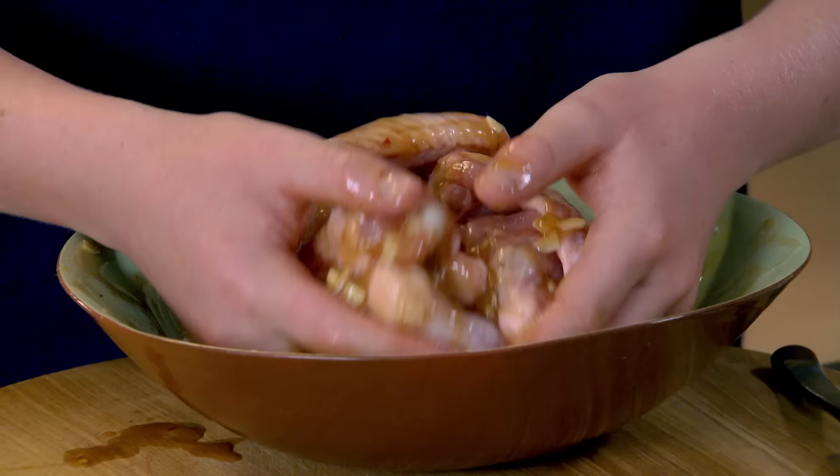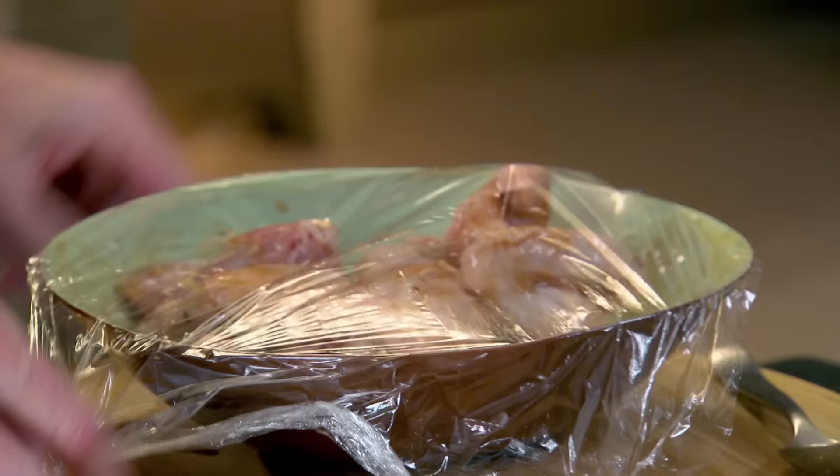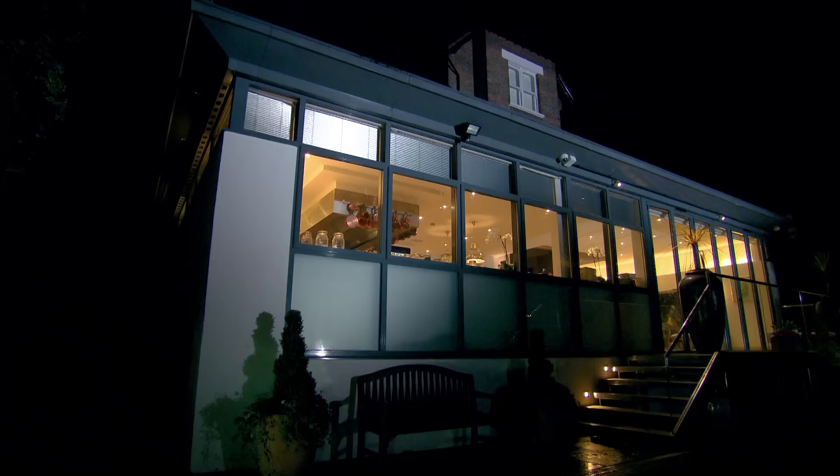How long do you leave them in here? The longer the better. Cover that with cling film and wash your hands. Excellent, good job. Ideally, marinate your wings overnight, but half an hour will be enough to get the flavours going.